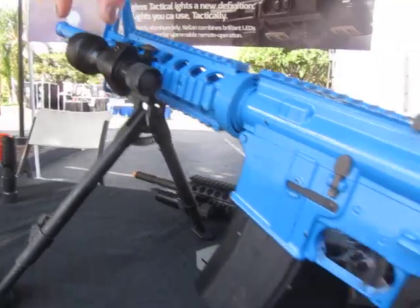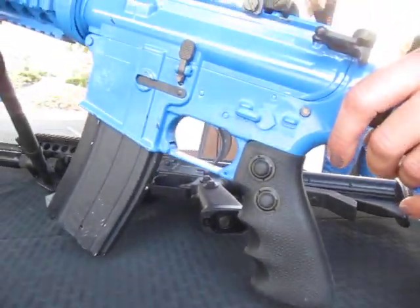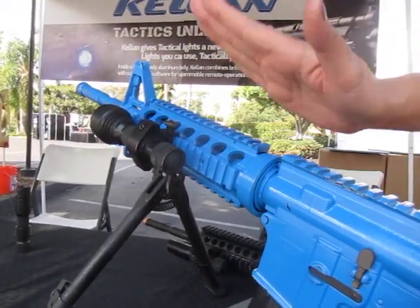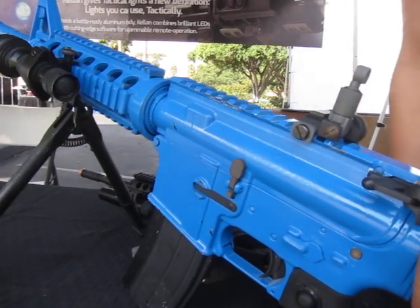Our transmitter and receiver is in the tail cap. A lot of questions that we have from military and spec ops guys is: can the signal be jammed, scrambled, can it jump signals? The answer is it cannot. It is not a Bluetooth signal — it's a radio frequency and it's a mix of high and low frequencies.